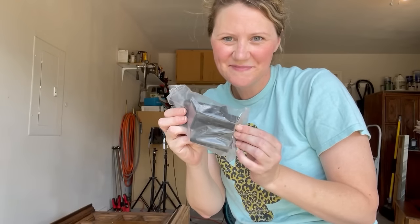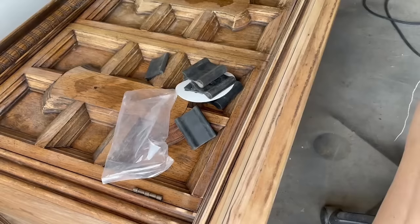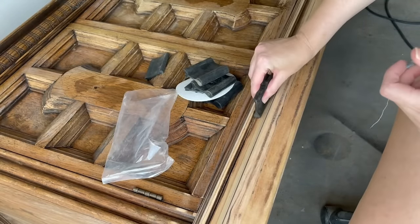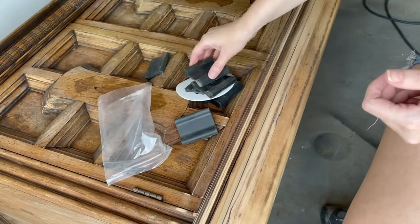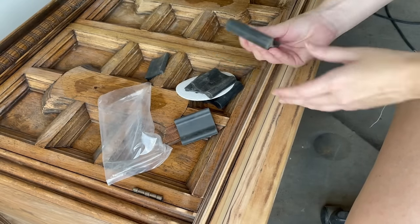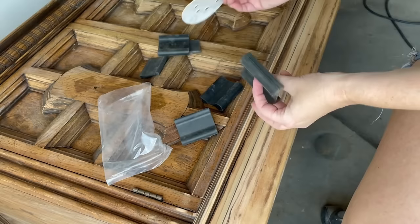I picked up these sanding grips from Amazon and they're great for getting into all the small spaces that my sander can't reach. I just find the one that fits in the area I need to sand, wrap a piece of sandpaper around it, and it'll take care of whatever finish is remaining.